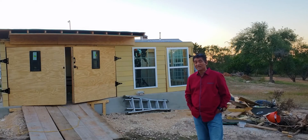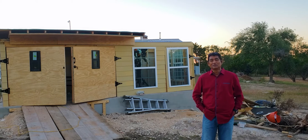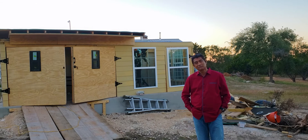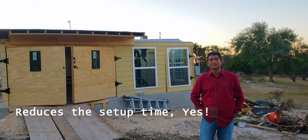Hello folks. I was thinking about why I built this observatory. The definitely obvious reason is it reduces setup time. You can spend quality time with your family and kids and all that.